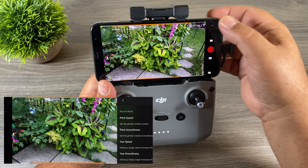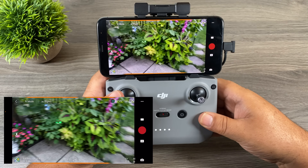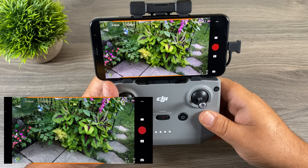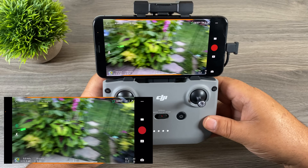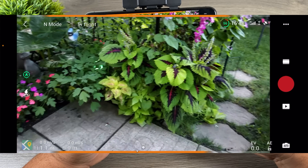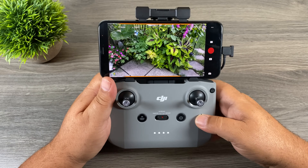The next option is yaw speed — basically how quickly the drone turns. You can see in Normal mode when I hit the yaw it's moving pretty quick. With yaw speed you can always move the stick a little bit and go slower, but sometimes doing something complex you move it too much and ruin a shot. Let's put the yaw speed all the way up to 90 — you can see it's quite fast. If we put it all the way down to 20, it barely moves, giving you a lot more control. Lastly there is yaw smoothness, which just like pitch smoothness dictates how quickly it comes to a stop.